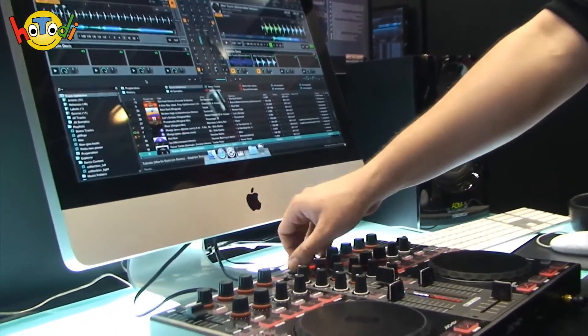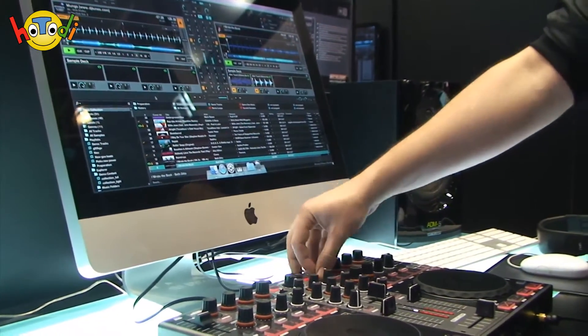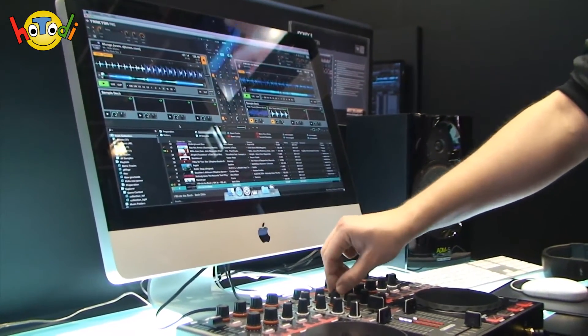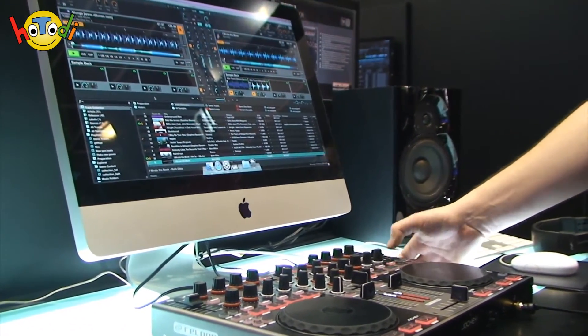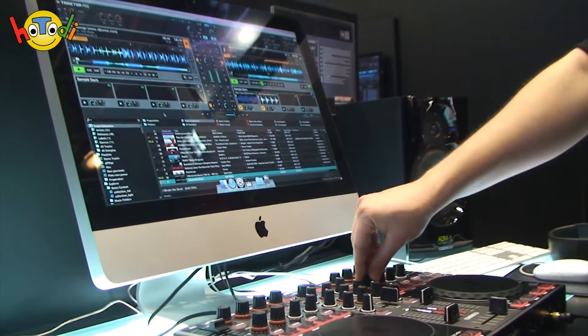Da habe ich jetzt die Möglichkeit, einfach zu sagen, okay, wir laden jetzt gleich mal irgendwas anderes rein. Wir haben jetzt hier ein Master Deck und ein Sync Deck. Ich kann hier eine Sync-Funktion aktivieren oder deaktivieren. Ich lasse jetzt diesen Song laufen. Hier drehe ich den Bass raus und sage ihm, okay, synce mich dazu. Das heißt, er passt auch dem Beat direkt an. Komplett. Jetzt brauche ich nur noch überzufaden. Beide Songs laufen gleichzeitig. Kann halt Loops setzen, kann die Loops variieren, um noch ein bisschen mehr Spannung zu erzeugen, eigene Breaks zu bauen.